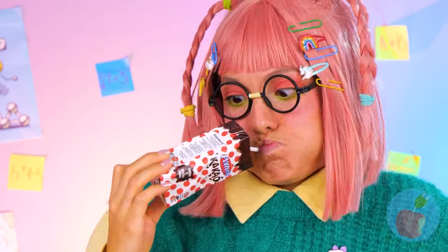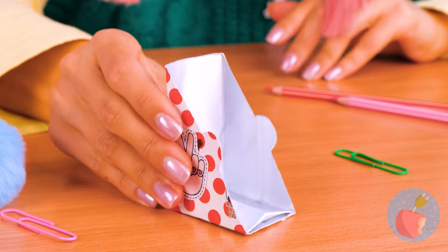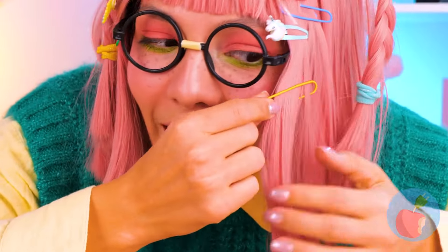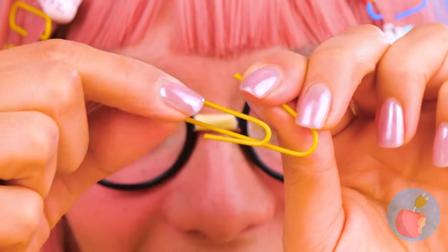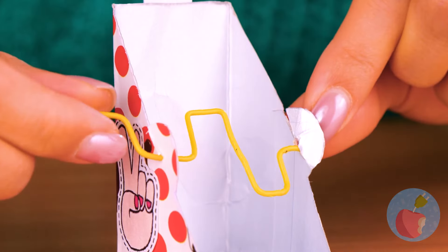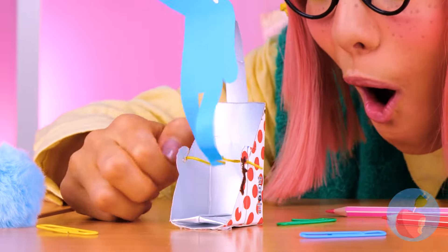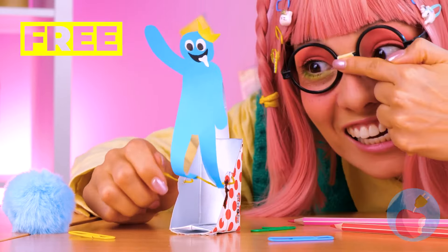Another box drink to the rescue! Slice it up, take out a paper clip and bend it into shape. Place it inside slits on the box, add a paper doll, spin it around, and we're off and running. Oh hi, Blue!